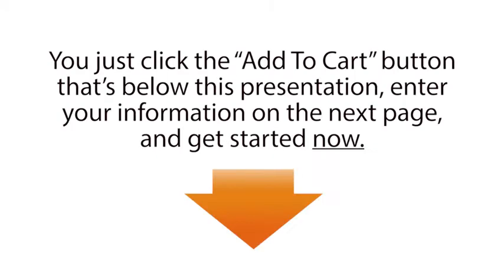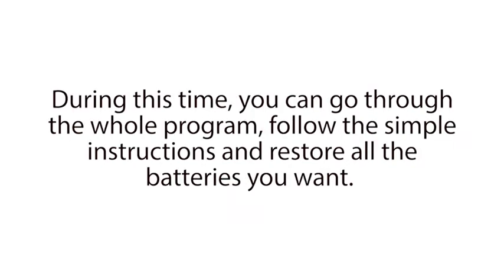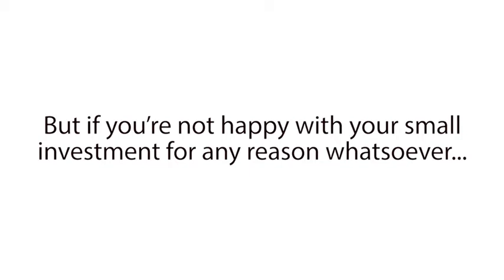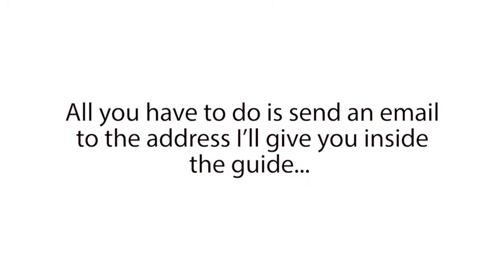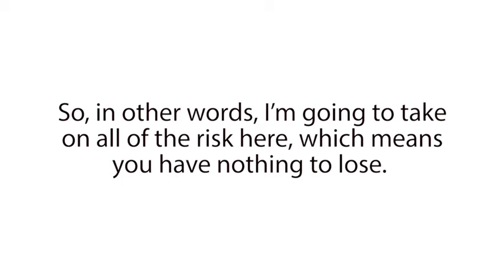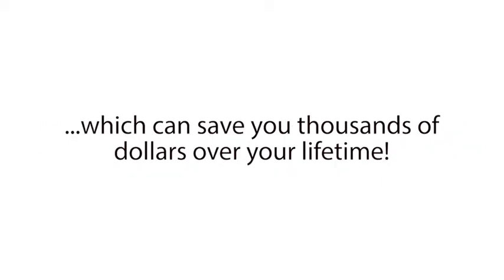Here's how it works. You just click the Add to Cart button that's below this presentation, enter your information on the next page, and get started now. Then you'll have a full two months to use and evaluate our program. During this time, you can go through the whole program, follow the simple instructions, and restore all the batteries you want. And I guarantee you will be blown away by how easy it is to recondition almost any type of battery with our program. But if you're not happy with your small investment for any reason whatsoever, even if the program works perfectly but you're just having a bad day, all you have to do is send an email to the address I'll give you inside the guide and I will immediately refund your entire purchase with no questions asked. So, in other words, I'm going to take on all of the risk here, which means you have nothing to lose.